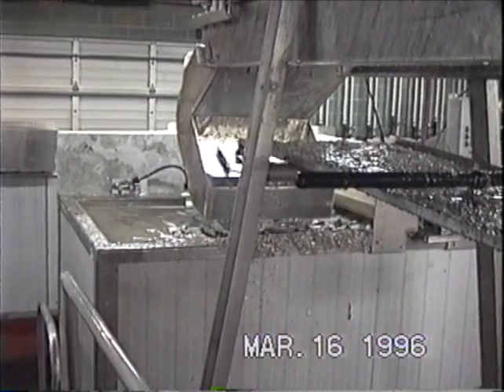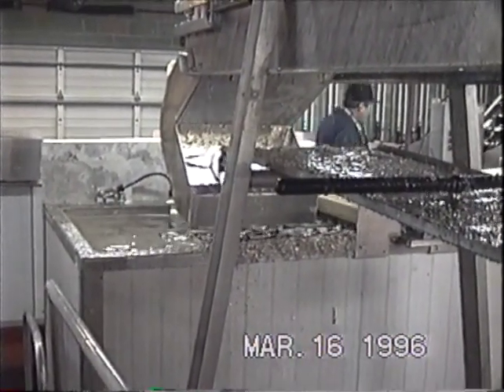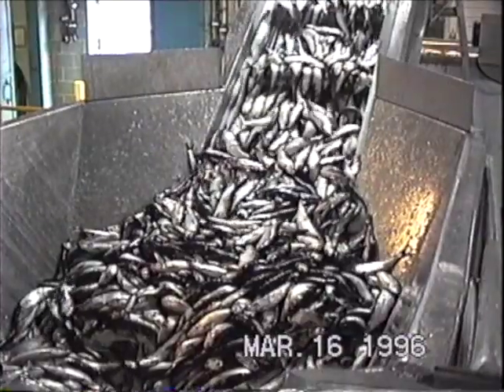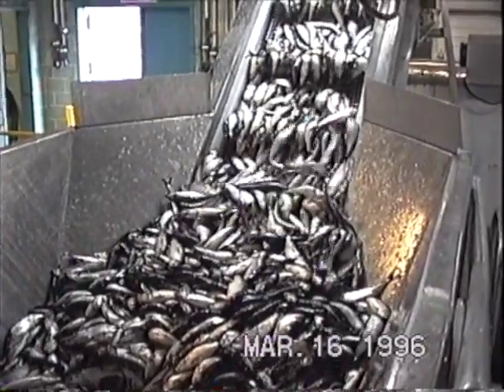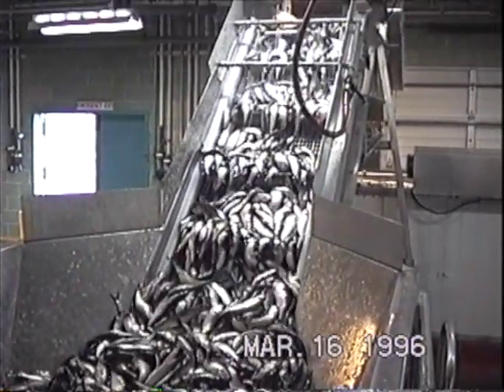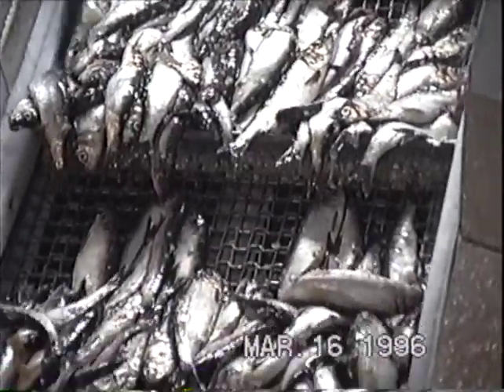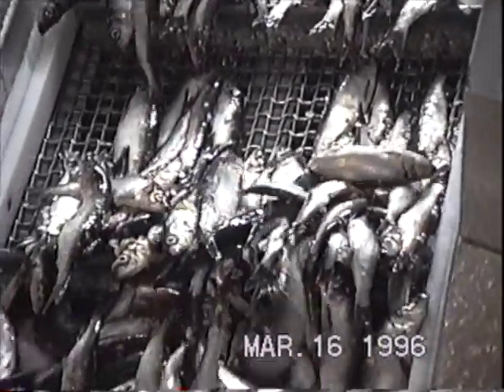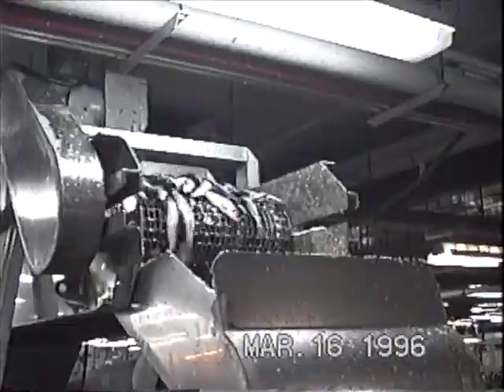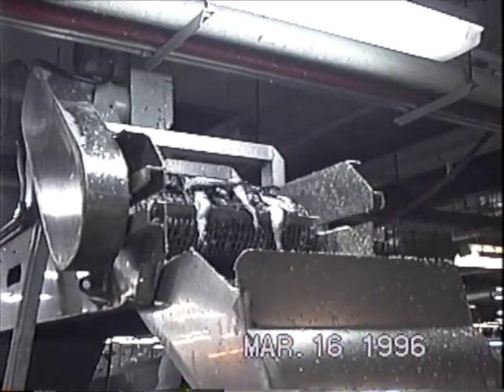Now the fish is going into the soft water before going into the brining unit. Going into the soft water solution.